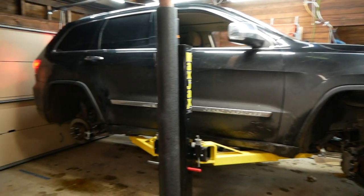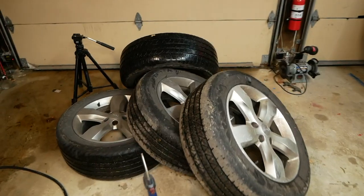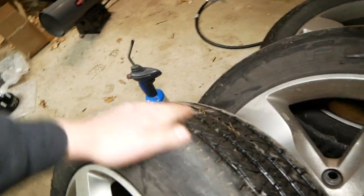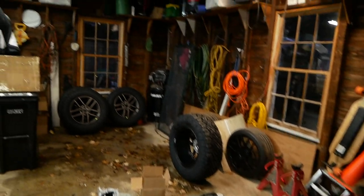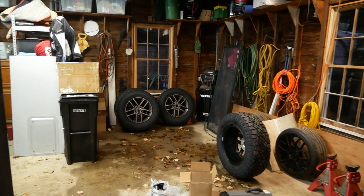All right, we got all four wheels and tires off now. As you can see, stock wheels — these tires are quite worn out, so it's definitely a good thing we're throwing on these badass Duratracs for the winter.